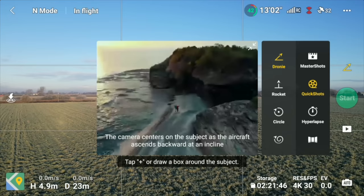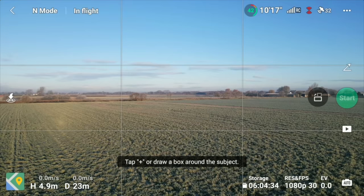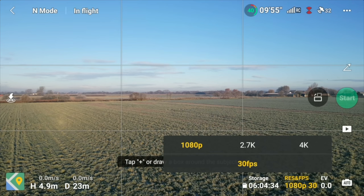By default on QuickShot - QuickShot is these really cool videos where you can drag a box around you at different locations and you get these automated shots built into this drone. These are also by default in 1080p. Now 1080p is alright but 4K just looks better. Even if you upload to social media in 1080p it will downscale it from 4K, so it's going to look better than just 1080p. This is a 4K drone - let's use it. So click on 1080p in QuickShots and change that to 4K.